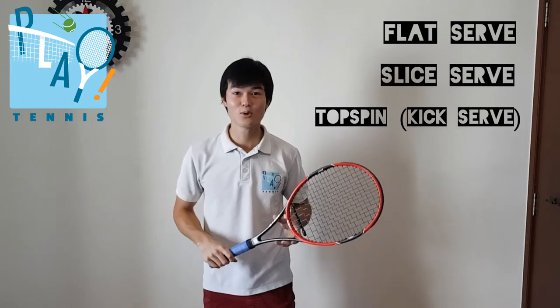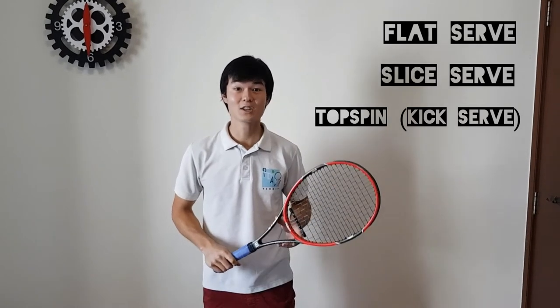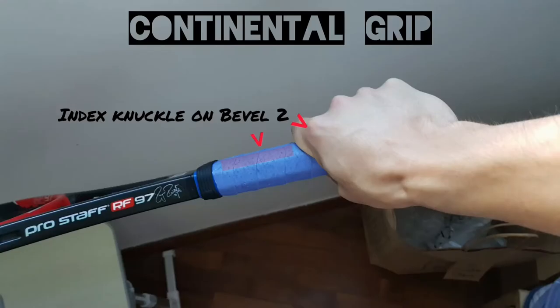Hi guys, I'm Joseph from Play Tennis in Singapore. Today we're going to be looking at the three different serves of tennis: the flat serve, slice serve, and topspin serve. To hit our serves, we're going to be using the continental grip. For those of you who don't know what that is, check out our video on grips.